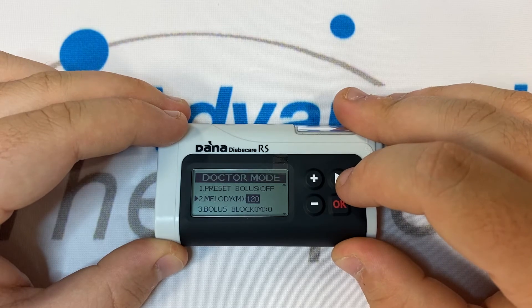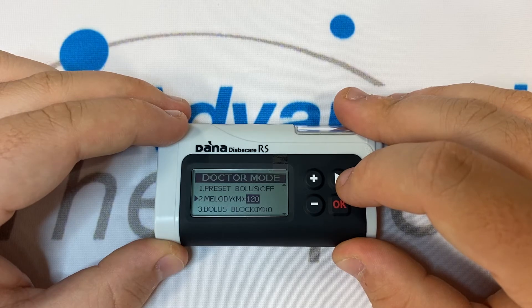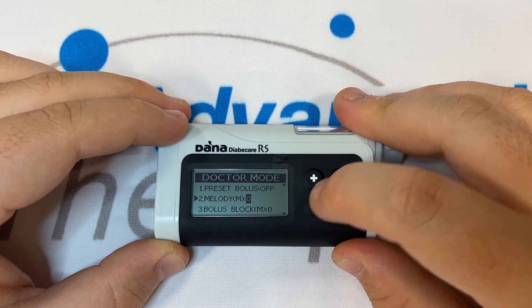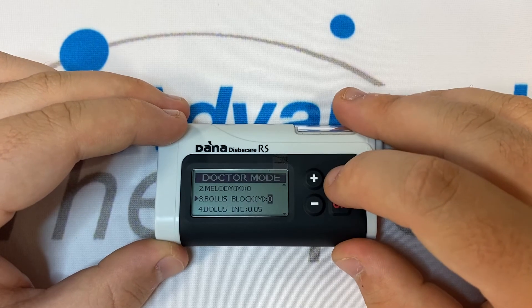Two hours after a bolus, the pump will alarm to remind you to check your glucose. If you don't wish to be reminded, set this number to zero. Number three is Bolus Block — this is a limit on how many boluses you can perform in a time frame that you set.